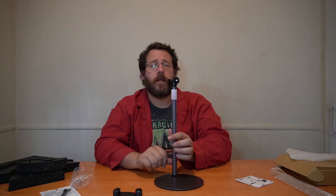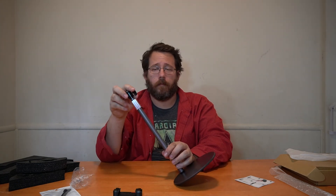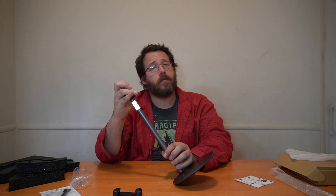Hopefully this is helpful for you guys. If you want to pick this up, the link is down below. Otherwise, we will see you guys next time.